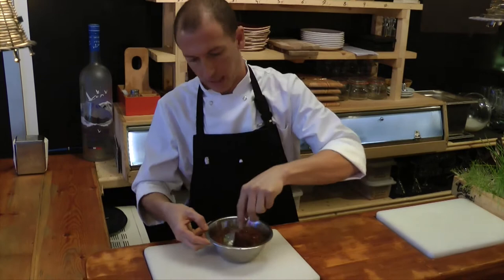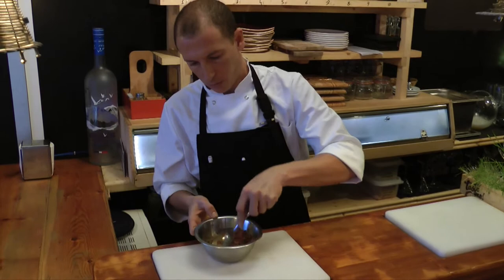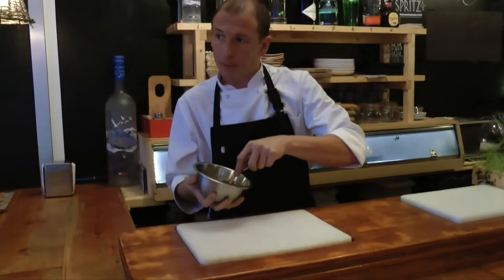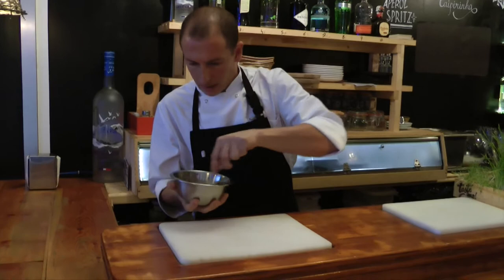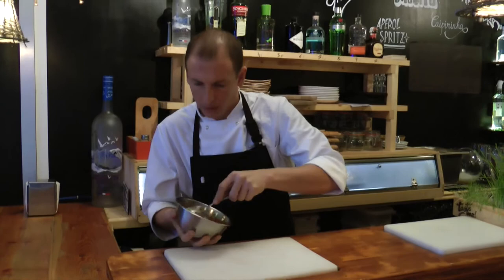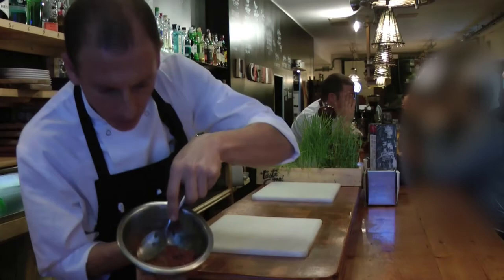So now the idea of how we want to do this dish is to work the meat with the sauce and the oil, so the meat takes a little temperature and the fat mixes with the oil and the sauce. The idea is to not only mix it, but work it a little to change the color of the meat.